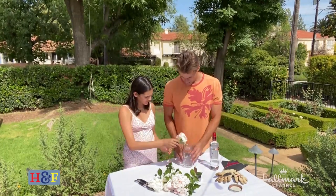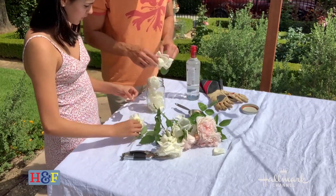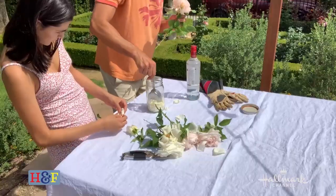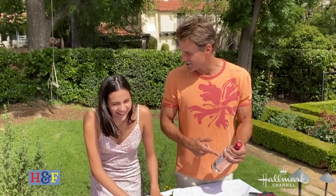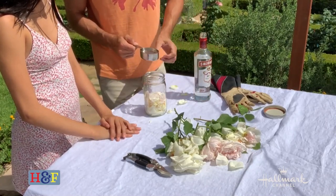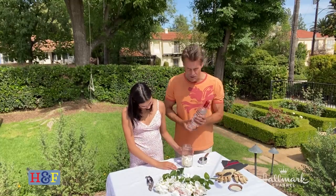We're going to put about a cup of rose petals into the jar. Just pick the petals off and push them down to get the right measurement. Then we do half a cup of vodka and pour it over the petals — the vodka helps break down and pull the essence from the petals. Then we let this sit for 24 hours.